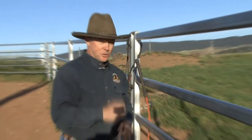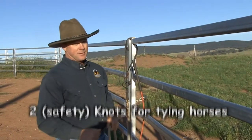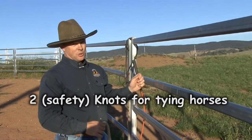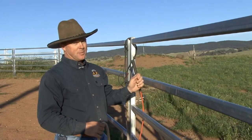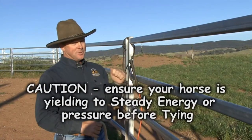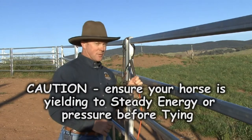The next two knots are about how to tie your horse safely — or how to tie a safety knot. Your horse should already be able to yield to pressure before you tie them up. Make sure they will come off the pressure before you tie them.